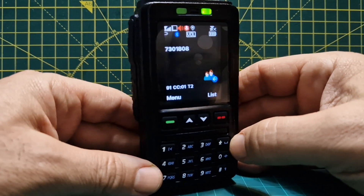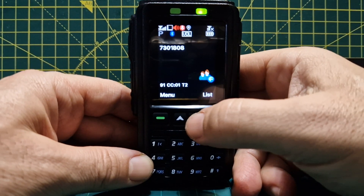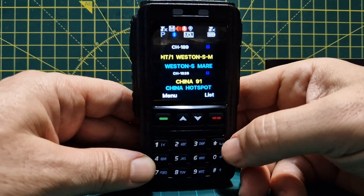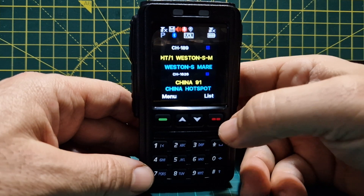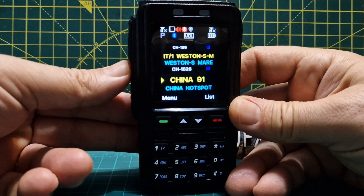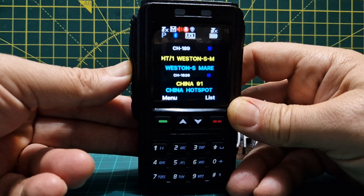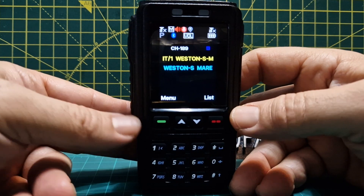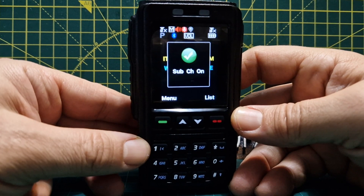Zooming in on the screen — there's some activity there. If you want to move away from the current zone, just go up or down like so and you're moving away from the zone. We've also programmed it to toggle A and B bands. With a long press you can turn off the sub channel and go to single mode, then push it again for dual mode.